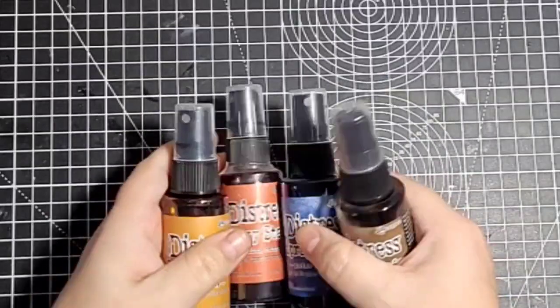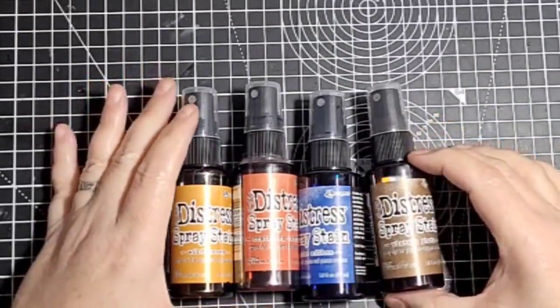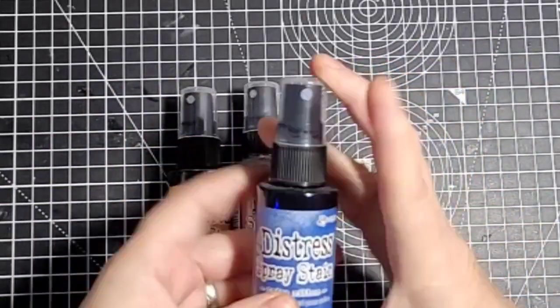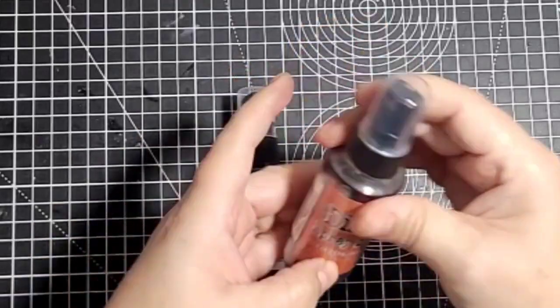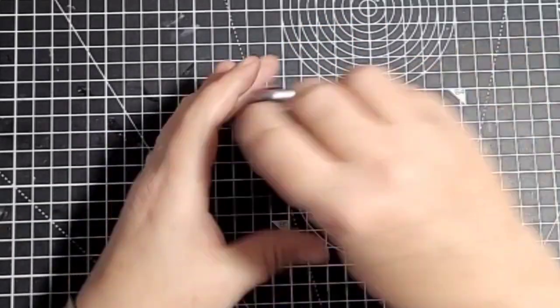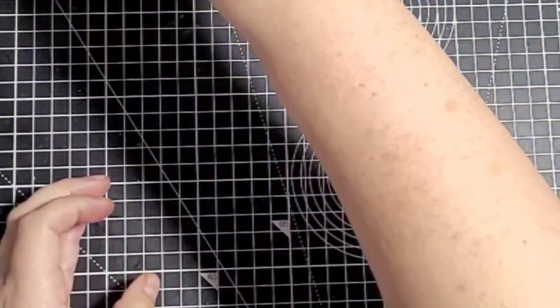I bought these distress spray stains from Buddly Crafts. I think they were £5.99 each. I've got Vintage Photo, Prized Ribbon, Crackling Campfire, and Wild Honey. I've got the oxides but I wanted to start collecting the spray stains as well, so I bought those.